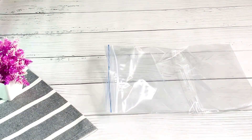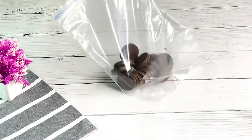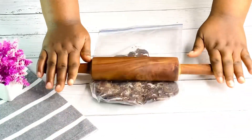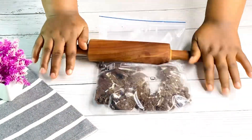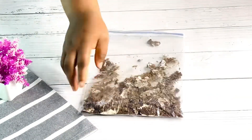So these are my Oreo cookies. I'll pour them into a zip-lock bag and mash them up until I get a crumb-like texture. It's perfect.